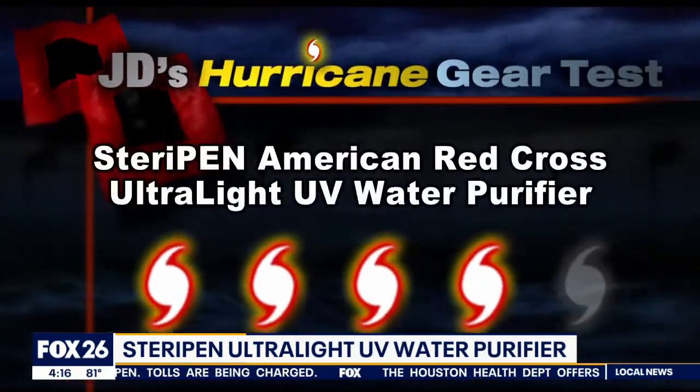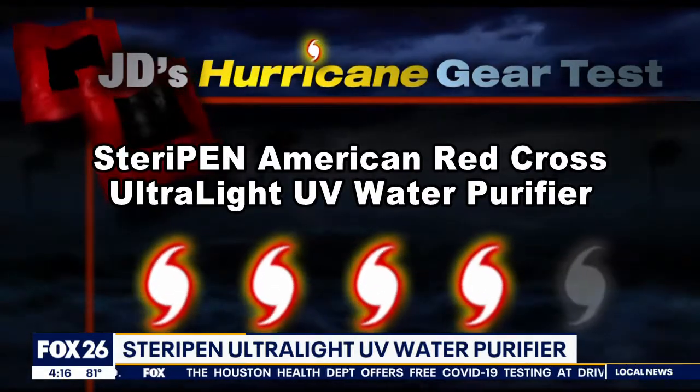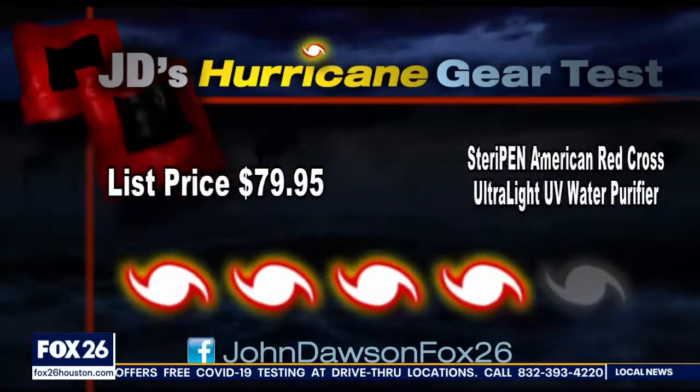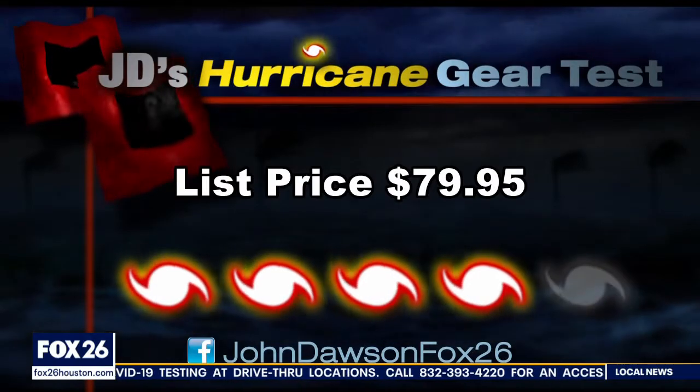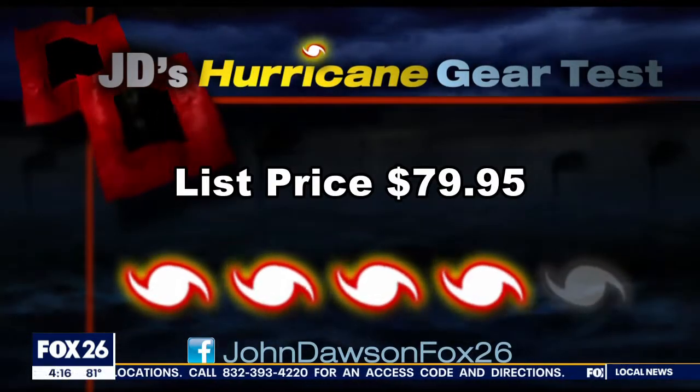The SteriPen Ultra Light UV Water Purifier is super portable and can work great for evacuation or shelter in place. I give it a 4 out of 5 on my Hurricane Kit priority scale. Just make sure you can charge the battery. Ultra Prep has it listed at $79.95 on their website.